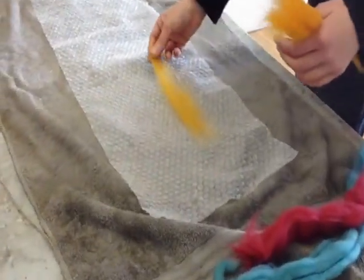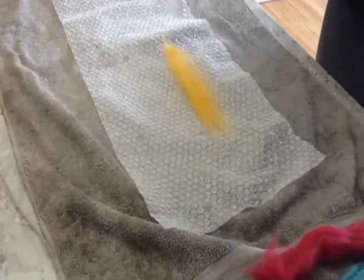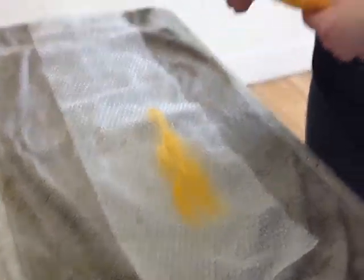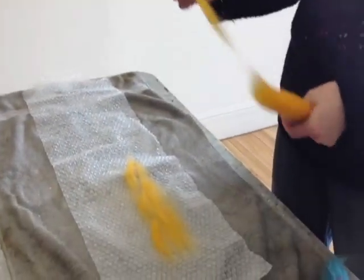There's another common one called merino — again, the name of a sheep. Now, the process requires a natural fiber, requires heat, requires friction, and it requires soap.